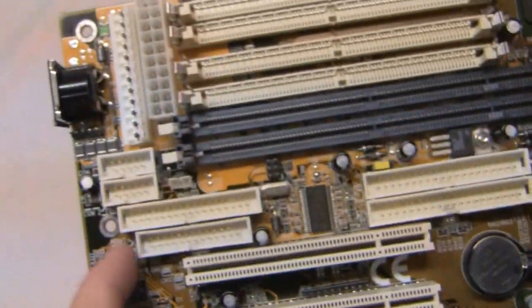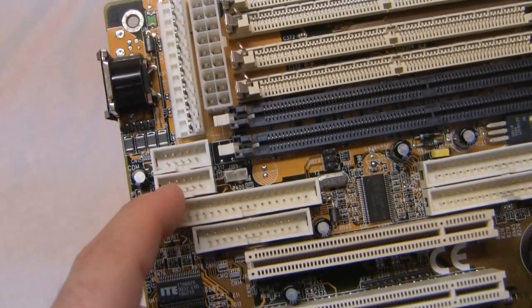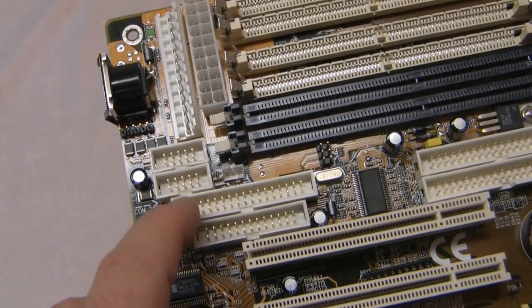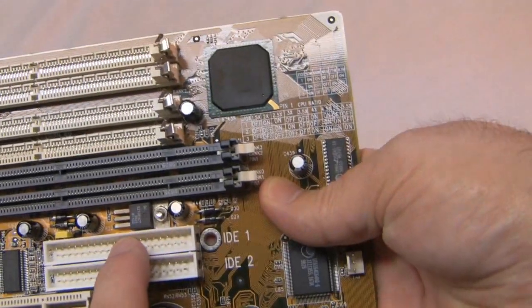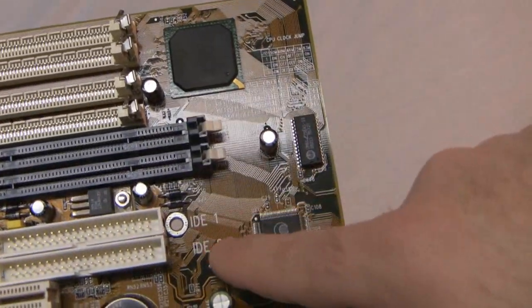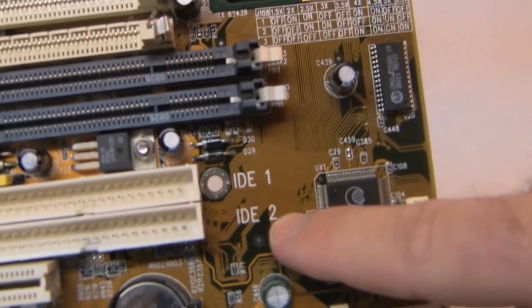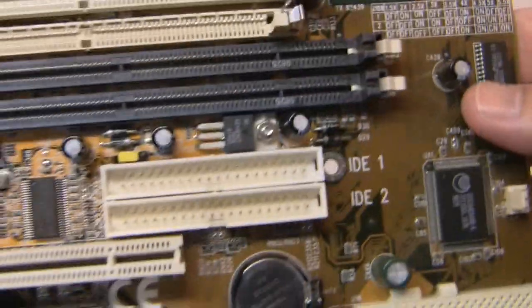We have headers for COM ports — COM 1 and COM 2 — and they still have the headers for the floppy drive, printer, and IDE 1 and 2. It's pretty cool; they are labeled right here on the motherboard for you, so if you happen to lose your manual, just look on the motherboard — it's right there.